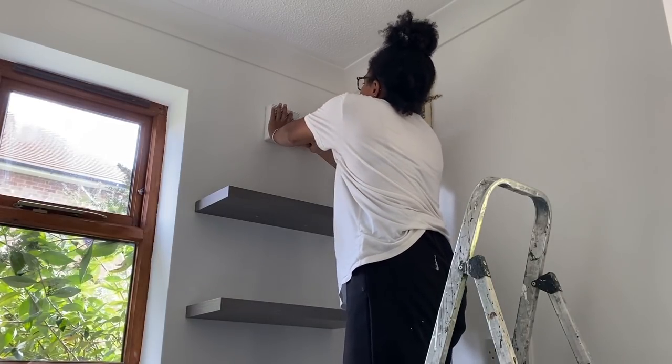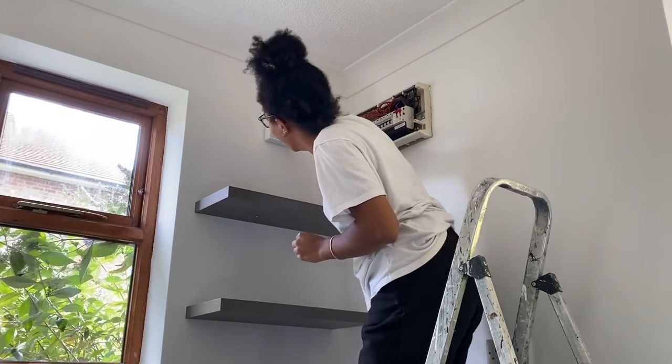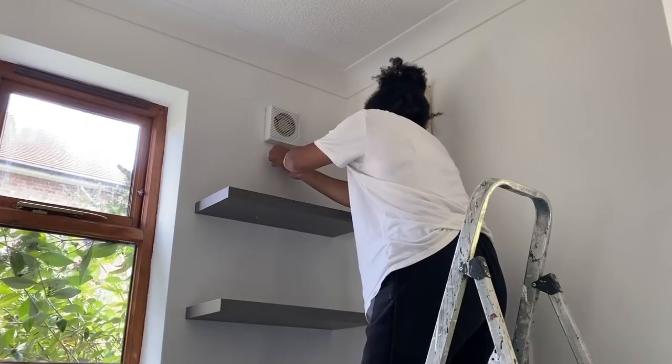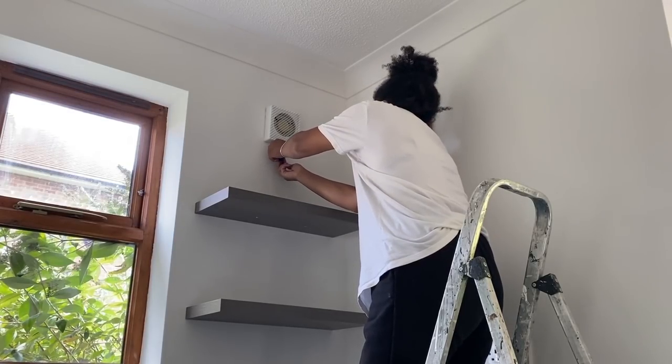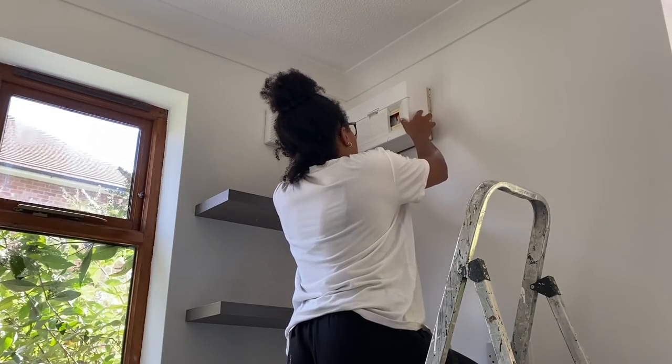If the gleam on this newly sprayed appliance is not enough for a like, then I don't know what is! Please like this video if you love how white this turned out and pretty much how brand new it looks — it genuinely looks like we've got new appliances fitted. Amazing.